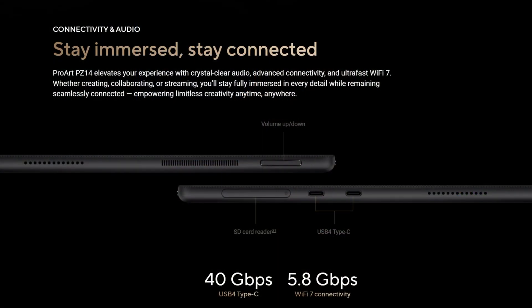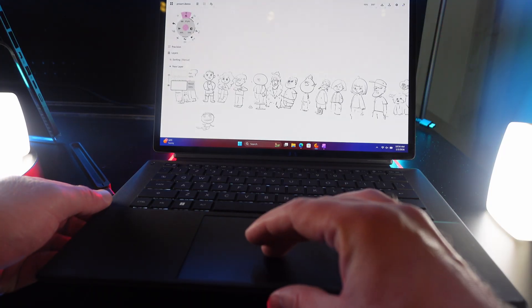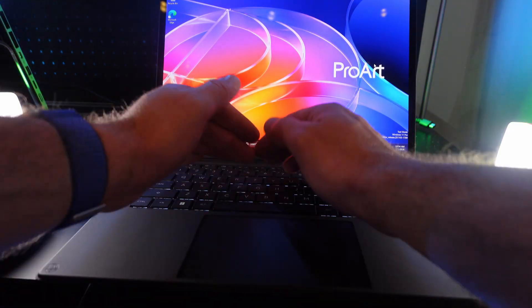The PZ14 includes two high-speed USB 4 Type-C connections. USB 4 is a very high-throughput connection that lets you transfer files in and out, or hook it up to a USB-C powered Thunderbolt 4 or USB 4 dock. This lets you have a whole desktop setup when you get back home — just plug in one cable and you've got your monitor, keyboard, mouse, and any other accessories running off that one cable.